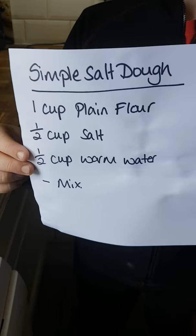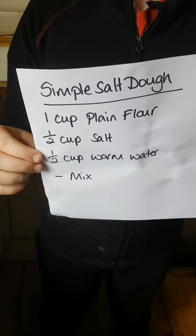The first stage of this project is to make the clay. You can make either a salt dough or an air drying clay and we've got the recipe for both. The salt dough will need baking for about an hour and a half in the oven, or we can microwave it — I'll talk about that later.